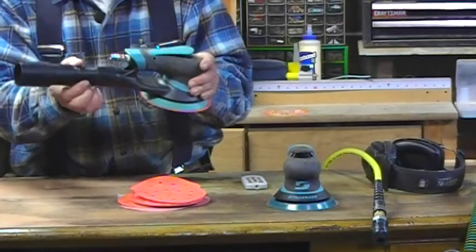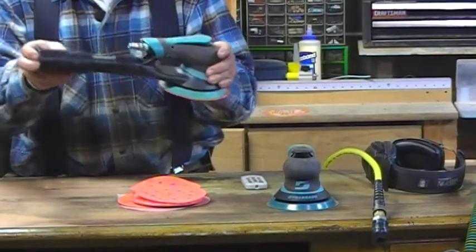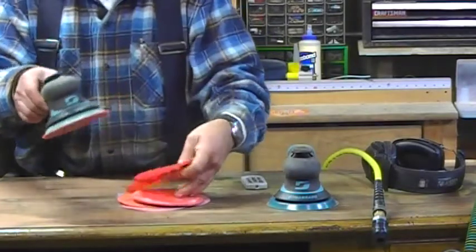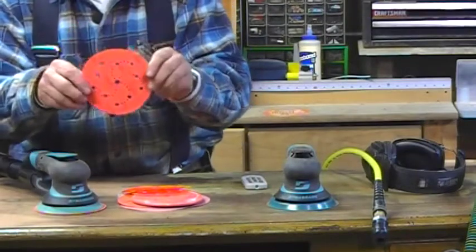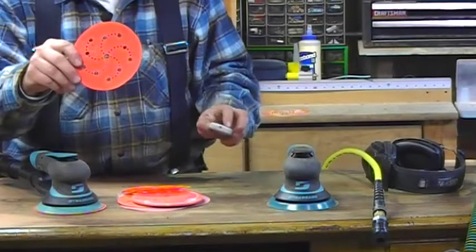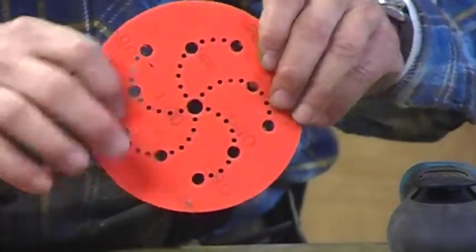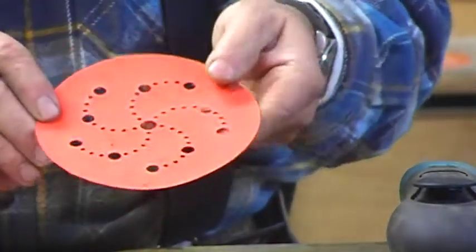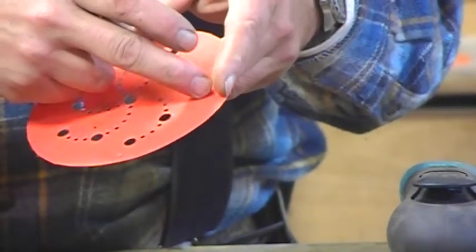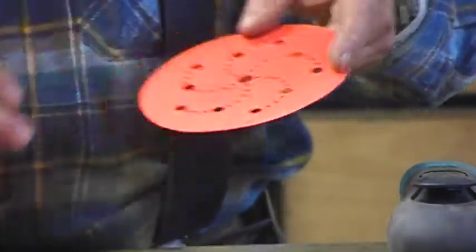It's a really nice vacuum attachment. This part screws in here, and then this is a hose adapter that'll adapt to just about any hose that you've got. One of the really cool things on this is the vacuum works with these DynaBraid pads. I'll zoom in a little bit more — you can see it has this kind of swirl pattern on it. The idea is that it pushes the sanding dust toward the center for maximum evacuation.